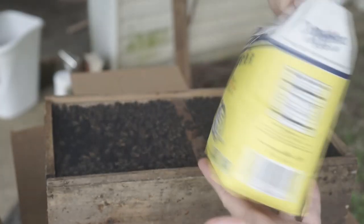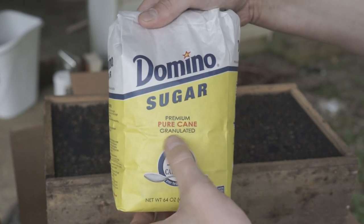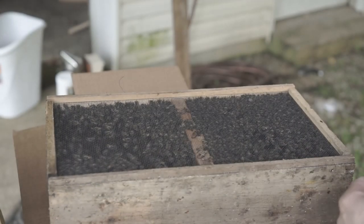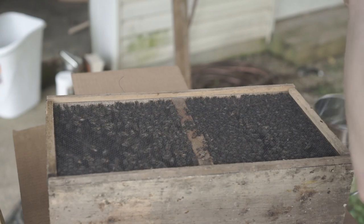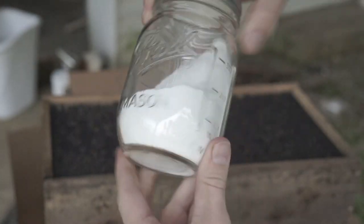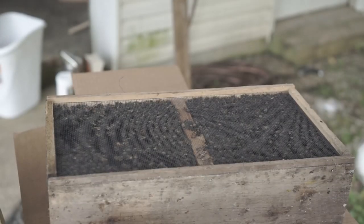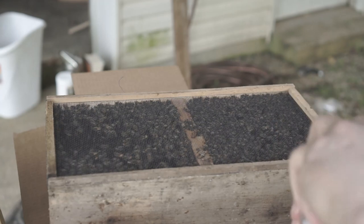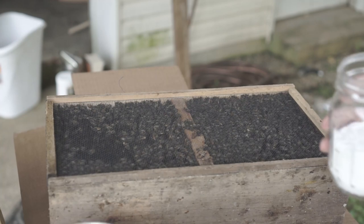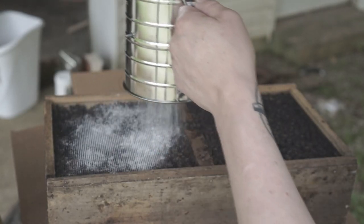So what we're doing is we got regular pure sugar cane granulated and I just put it in a blender and blended it up. You don't want to use powdered sugar from the store because it's got cornstarch, I believe. I just made that and now I got powdered sugar right here that I made. All we're gonna do is put it over them and get all the varroa mites off. I want to do this before I put them in a brand new container.